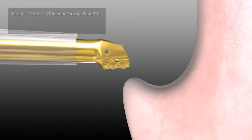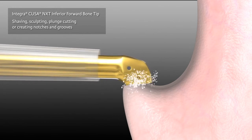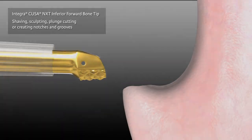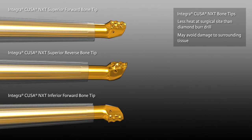The inferior forward bone tip is used for shaving, sculpting, plunge cutting, or creating notches and grooves with downward pressure. The Integra Cusa NXT bone tips generate less heat at the surgical site than a diamond burr drill. Minimized heat generation may help surgeons avoid unintended damage to surrounding tissue.